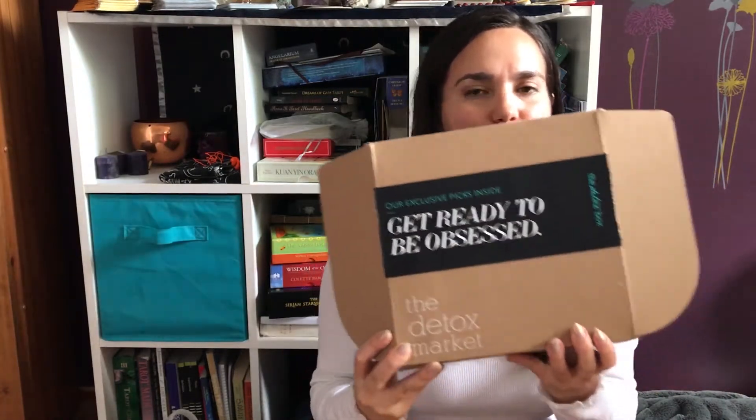Hi, welcome back to my channel. I have an unboxing of the Detox Box. I really like the Detox Box — they have great brands that are cruelty-free and very non-toxic products, so really cool.